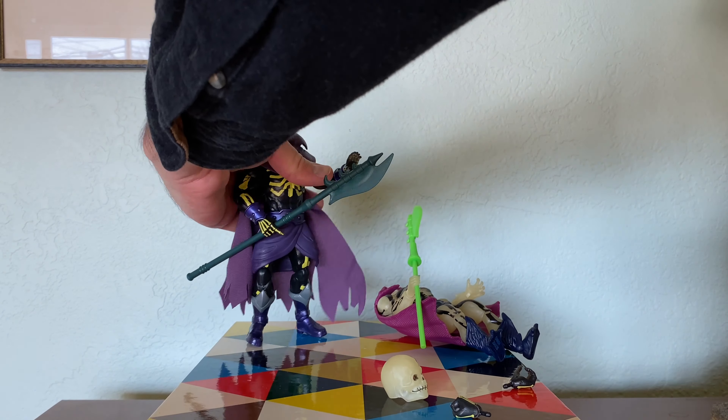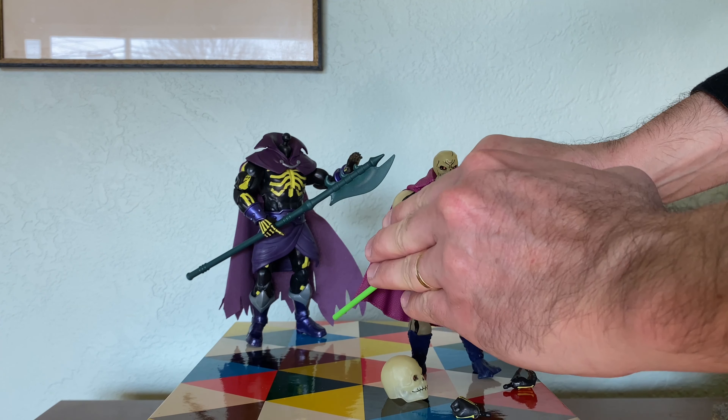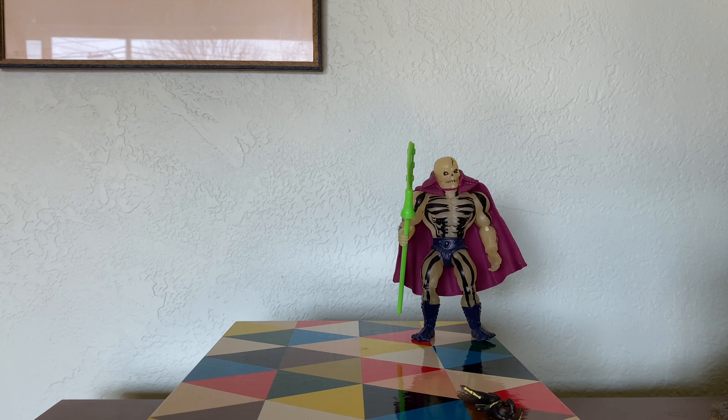Another great thing is that you can swap the Origins heads with the Masterverse heads. It looks a little small on the Origins body, but when you put the Origins Scareglow head on the Masterverse body, that's actually pretty cool.